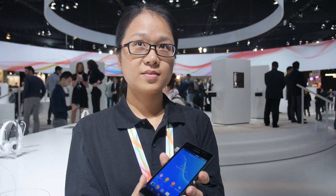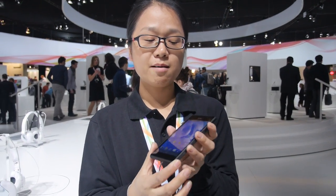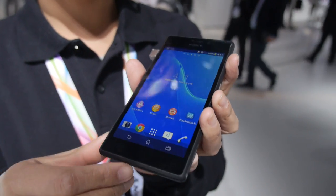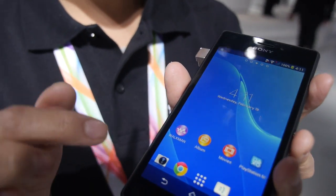Here is the M2 new phone. Sony just publicly announced it at MWC recently.